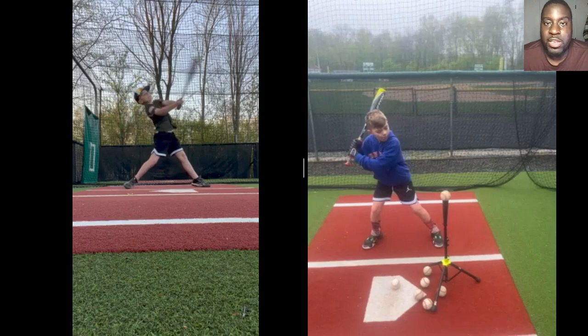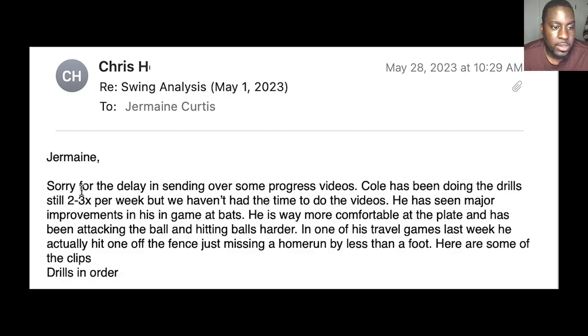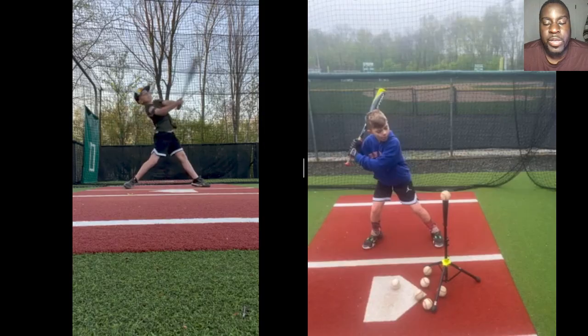I'll prove it because here's what his dad just sent me. He said: 'Cole has been doing the drill two to three times per week. He has seen major improvements in his game at bats — he is way more comfortable at the plate, has been attacking the ball and hitting balls harder. One of his travel games last week, he actually hit one off the fence, just missing a home run by less than a foot.' So as you can see, he's a completely different hitter.